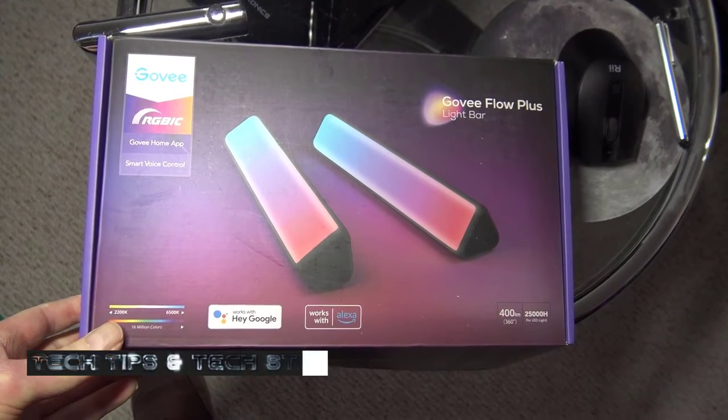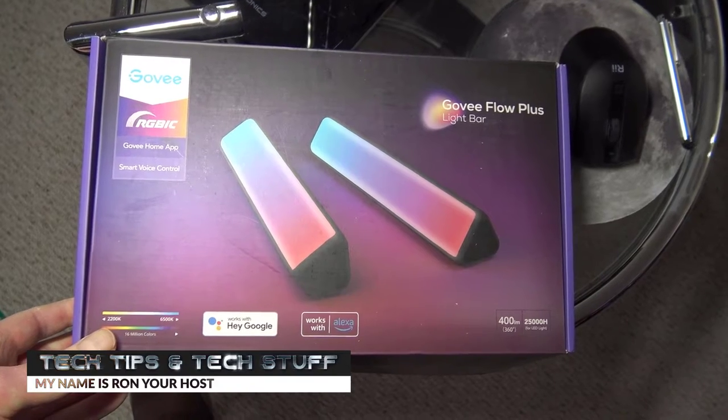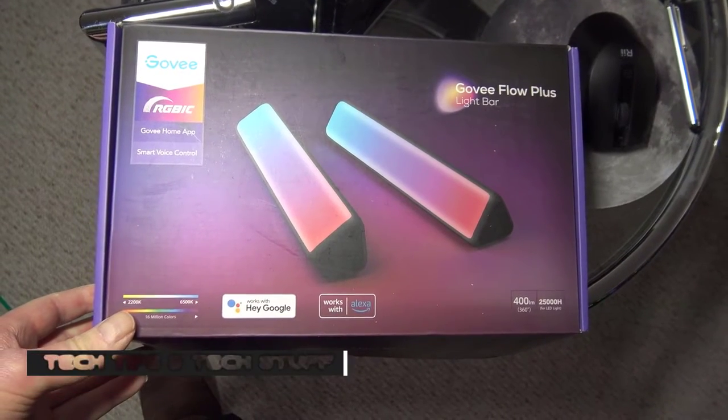Hi, welcome to Tech Tips and Tech Stuff. My name is Ron and today we're doing a user review of the Govee light bars.